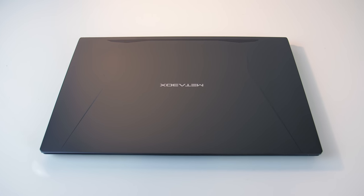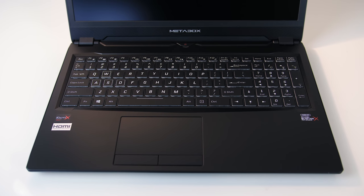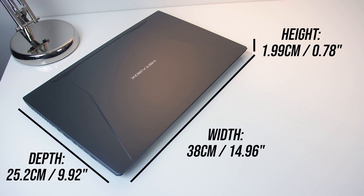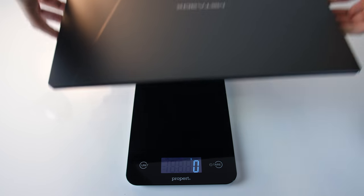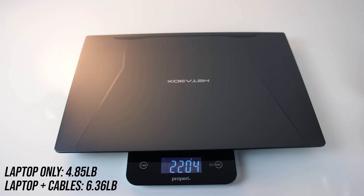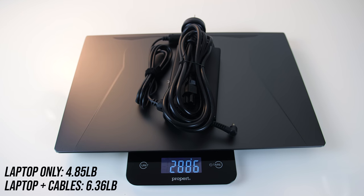The laptop has a metallic body, and the lid is a matte gunmetal color while the interior is matte black, with no sharp corners or edges anywhere. The dimensions are 38cm in width, 25.2cm in depth and about 2cm in height, so not too different from many 15 inch laptops. My configuration came in at 2.2kg, and just under 2.9kg with the 180 watt power brick and cable included.